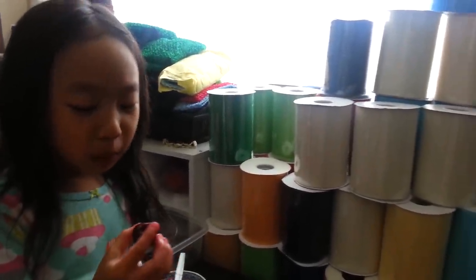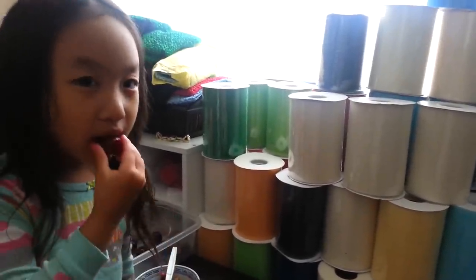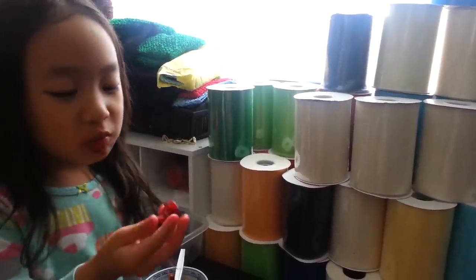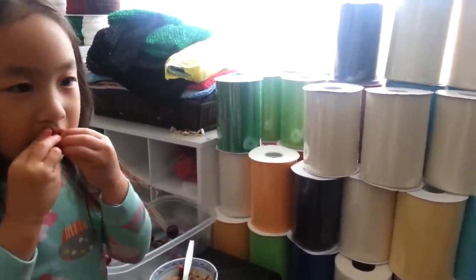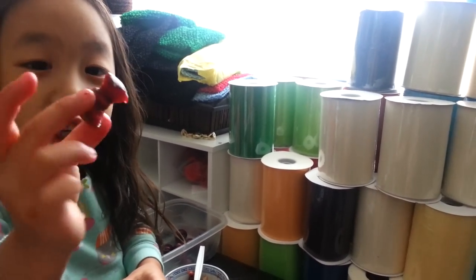Mmm, yummy. And then do it like this. This is how you make a bowtie cherry.